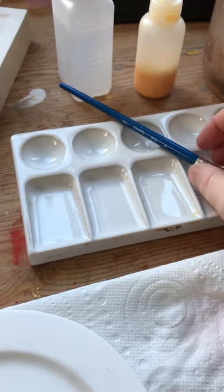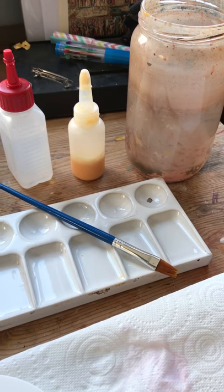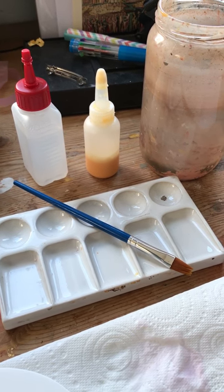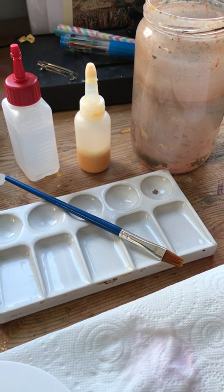We're nearly at three minutes and that's the equipment that you need for mixing up your paint. In the next video I'll show you how to add pigment to your egg stock and then dilute it. Thank you very much.